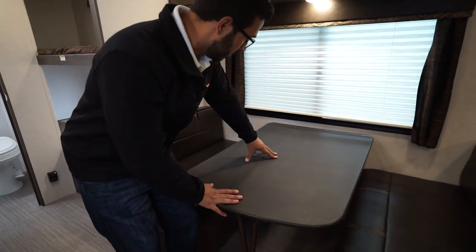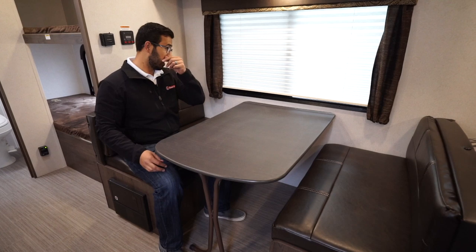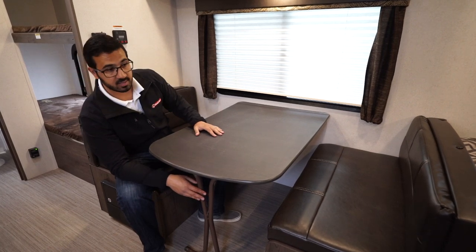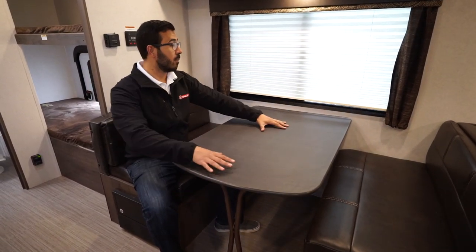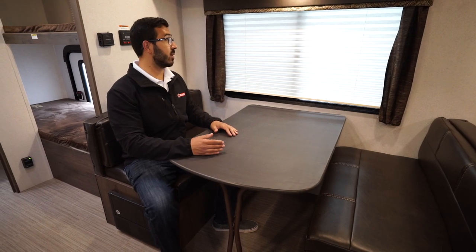Your dinette is located here. Plenty of room for four people to comfortably sit and have a meal or play a game together. This also drops down into a bed — it doesn't make a huge bed, but it is some additional sleeping space. It may not look quite as nice as ones with a pedestal and flange, but it is very sturdy. You can see it hardly rocks, so that definitely has its added benefit.